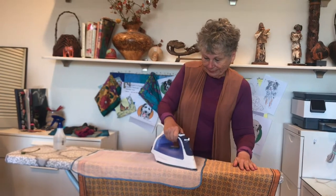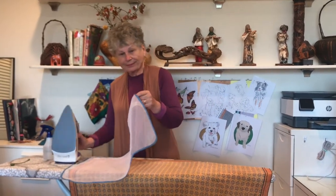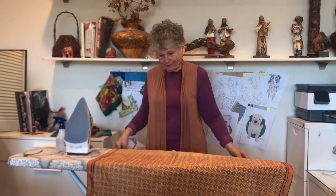Now, let's get ironing. When the scarf is uniformly damp, you will find that many of the wrinkles caused from washing are now relaxed, and the scarf is easy to handle, not clingy. To iron, spread the scarf on your ironing board, then cover it with the mesh pressing cloth.